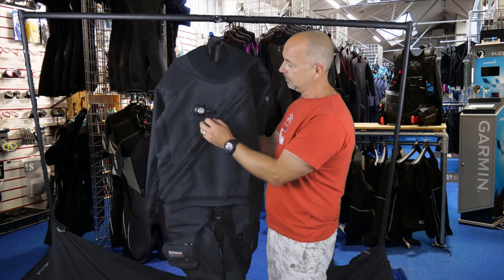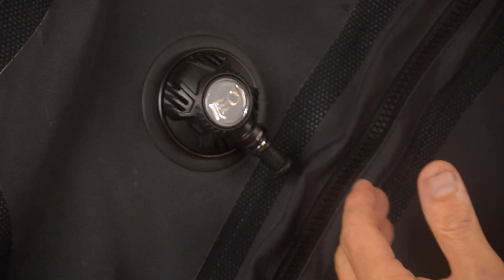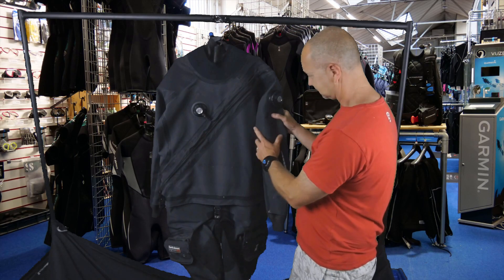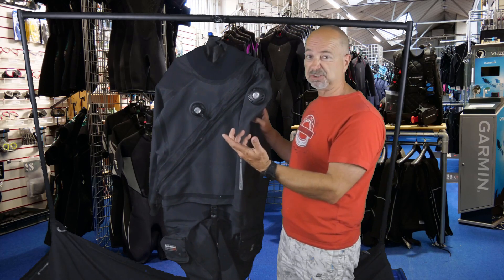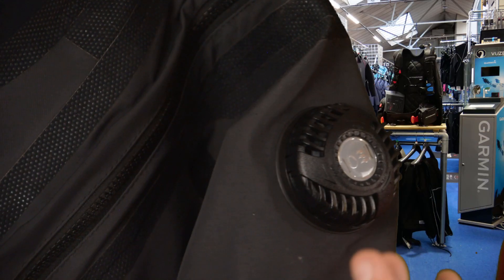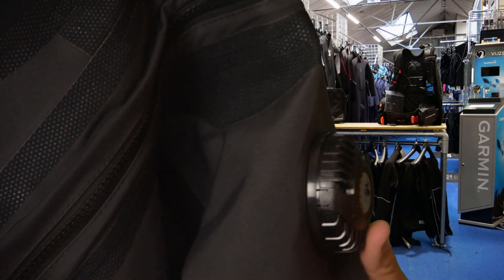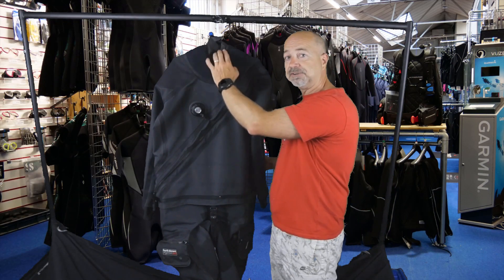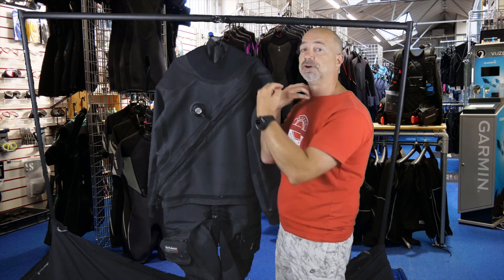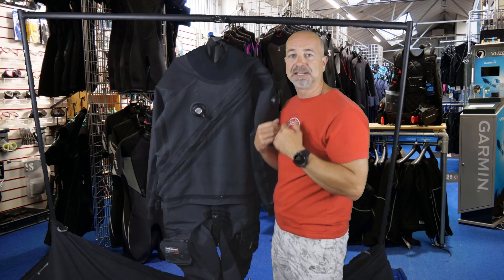Moving up, there's a nice traditional Apex inflation valve that swivels to wherever your dressing whip comes around — a nice easy push button that works as you'd expect. The shoulder valve is also a traditional Apex one: spin it open, spin it to lock, or adjust anywhere in between to your desired exhaust rate. You can also just press it and it'll vent in an emergency if it's fully locked. It's got a nice soft latex neck seal with a neoprene surround, which adds extra warmth — you can tuck your hood inside it to prevent any cold water sitting there and making you feel chilled.